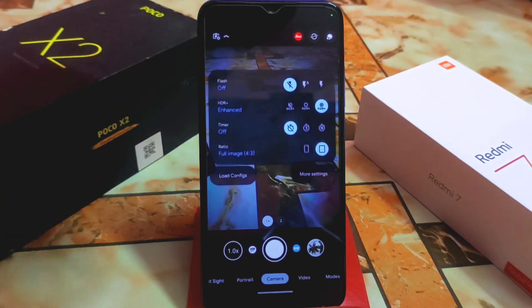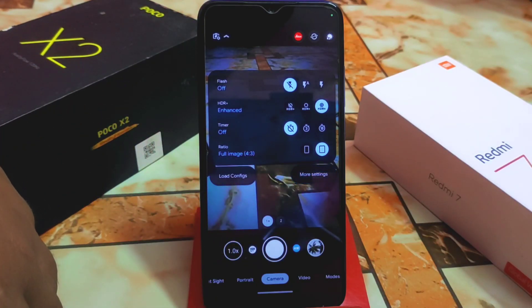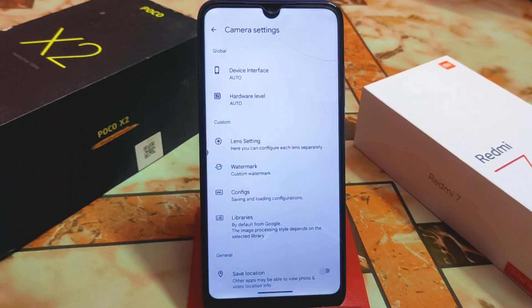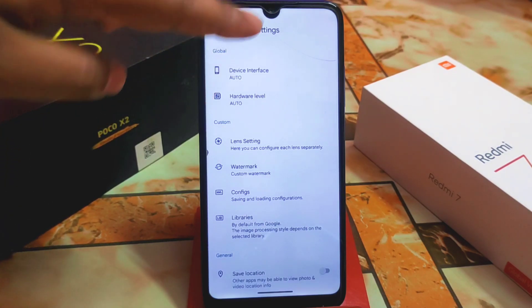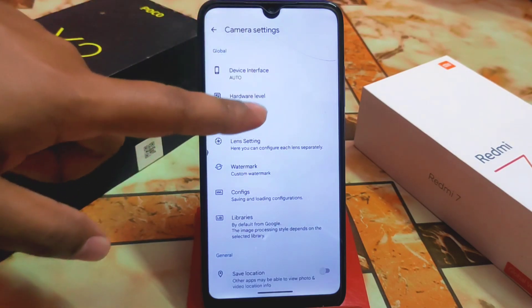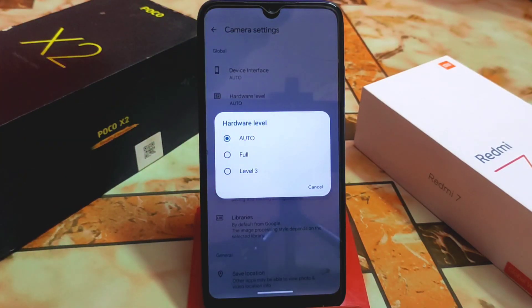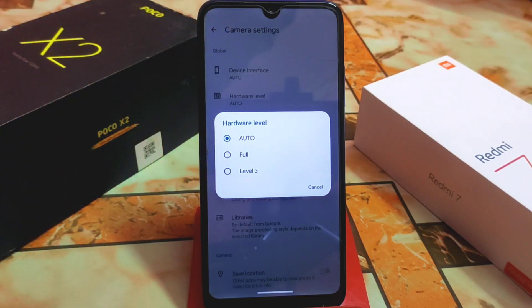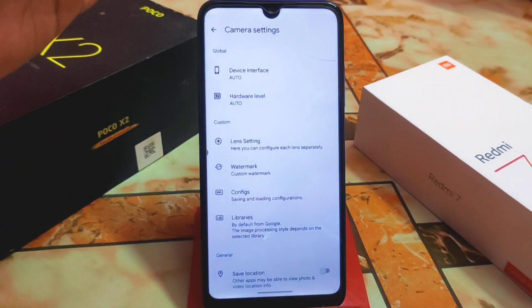Remember: if you open GCam on your device and face any crashing or lagging, go to camera settings. Here you can see 'Device Interface' and 'Hardware Level'. Don't worry about device interface — just go to Hardware Level and find out your device's hardware level, which can be Auto, Full, or Level 3. If it's working on Auto, keep it; if not, select Full or Level 3 according to your device.